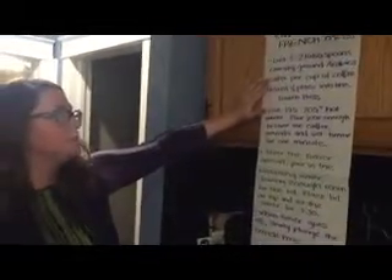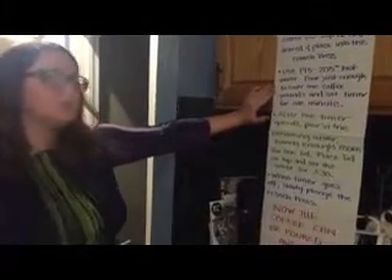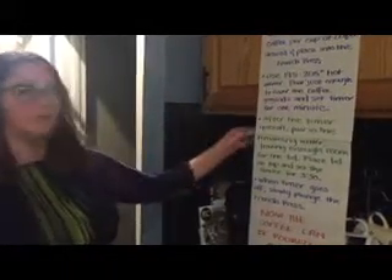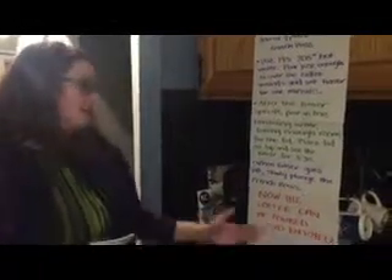Here's how to brew your French press. First, get one to two tablespoons of coarse ground Arabica beans per cup of coffee and place them into the bottom of the French press. Use 195 to 205 degrees Fahrenheit hot water — pour just enough to cover the grounds and set your timer for one minute. After the timer goes off, pour in the remaining water, place the lid on top, and set the timer for three minutes and 30 seconds. When the timer goes off, slowly plunge it, and then you're ready to pour it and enjoy it. This could become a part of your daily routine and a way to start the day off right.